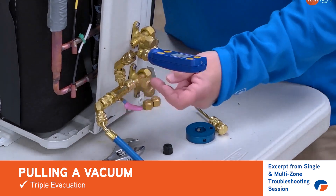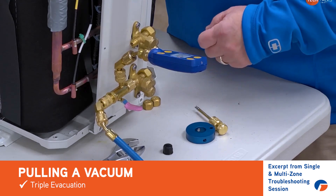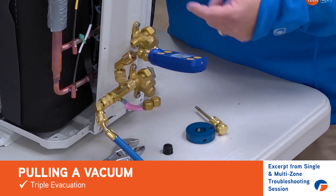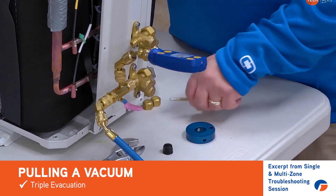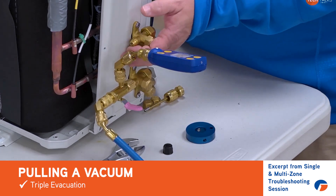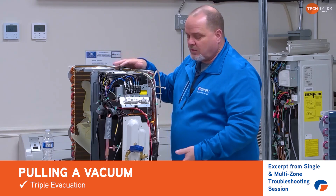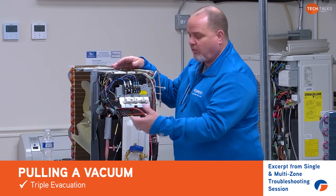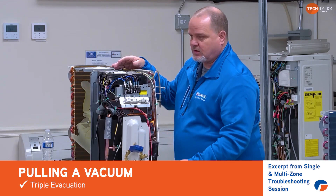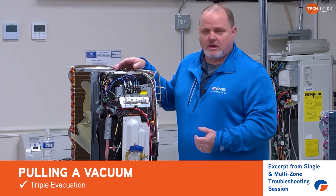By having the valve cores out, you improve your flow and you're going to increase the evacuation time — in other words, speed it up so that we get our vacuum done even faster. When you are pulling down a vacuum for the entire machine, we highly recommend that we pull a vacuum until it stalls — in other words, we're no longer achieving any movement with the vacuum gauge.